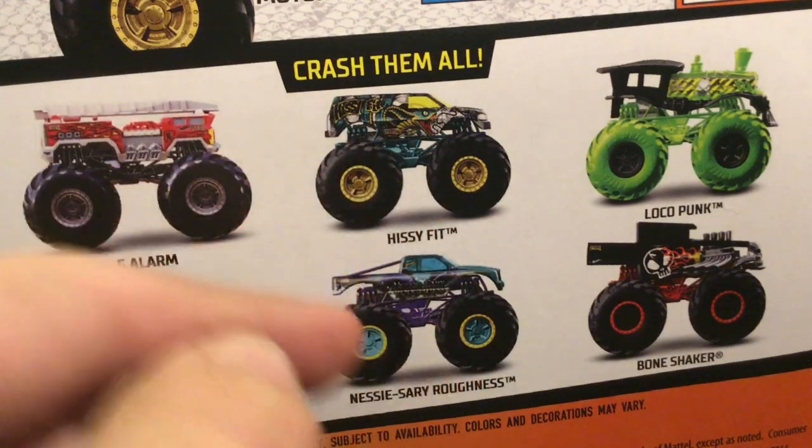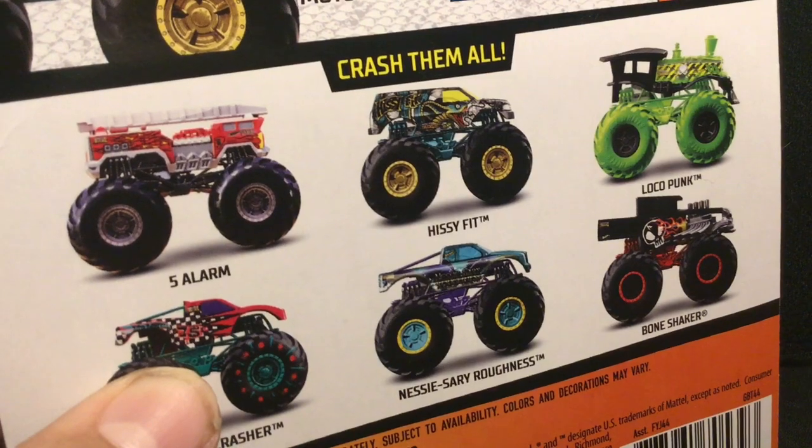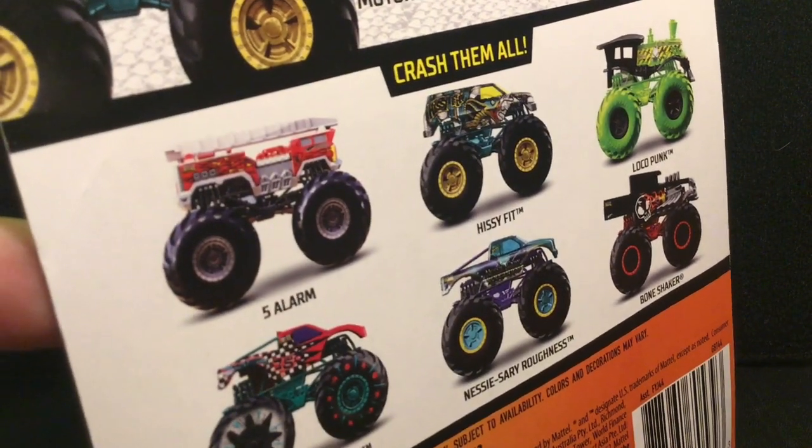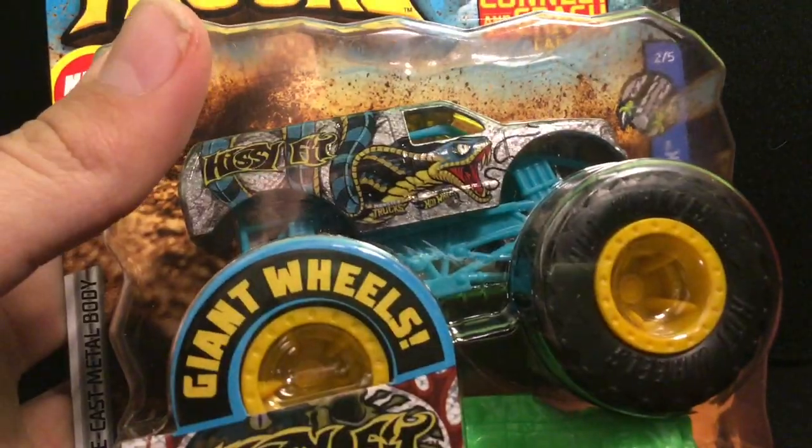Here is Case B for Hot Wheels Monster Trucks. I need two out of the six on the back — Podium Crasher and Hissy Fit. Take your guesses in your head, and I'm going to show it in three, two, one. This one is Hissy Fit. I was not able to find Podium Crasher, so I only have five out of the six of these trucks. Without further ado, let's get this one open.